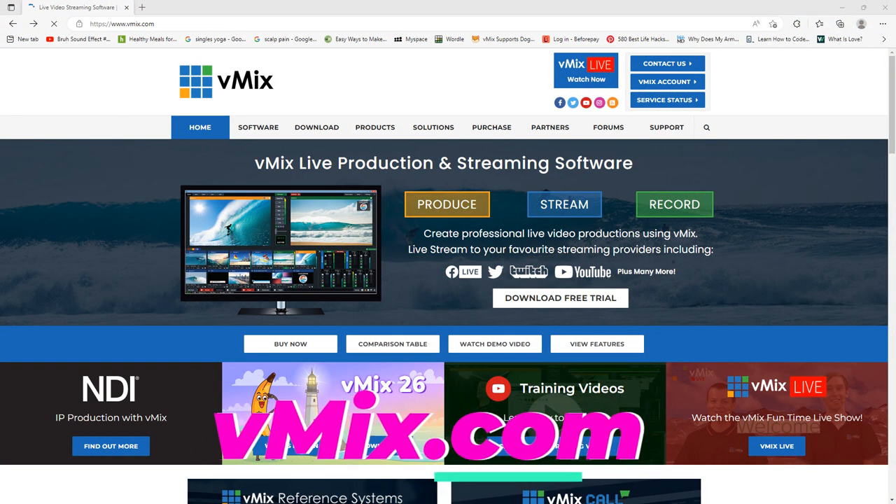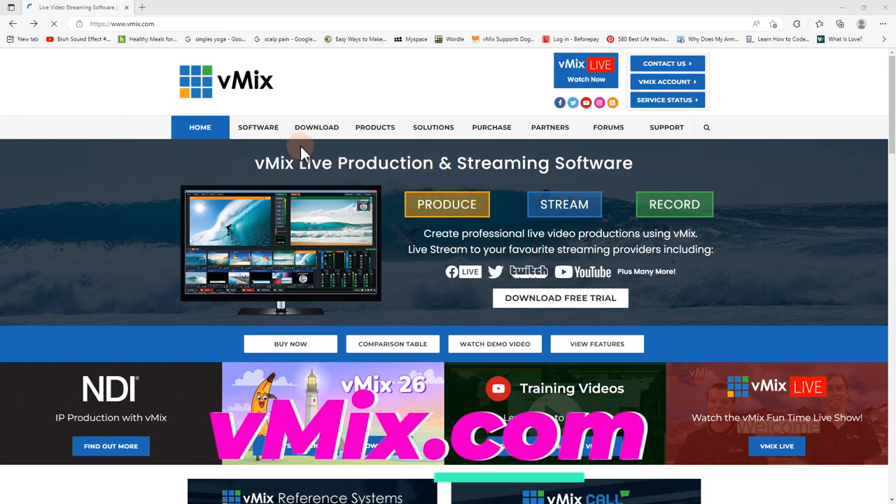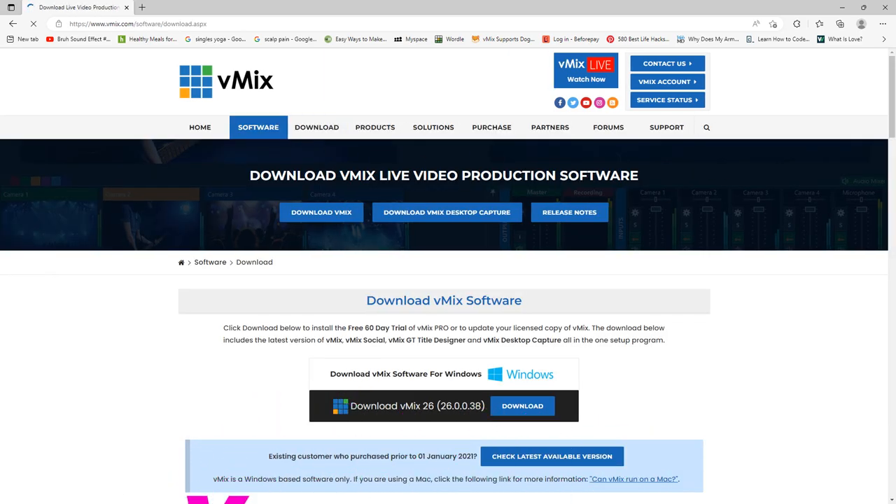vMix can be a versatile part of your workflow. Maybe you don't need it for a whole production — you might just want to use it for one particular thing, for example key and fill titles. If you want to give vMix a try with all these features, you can check out the free 60-day trial on our website — no watermarks, just vMix free for 60 days with all of the features.